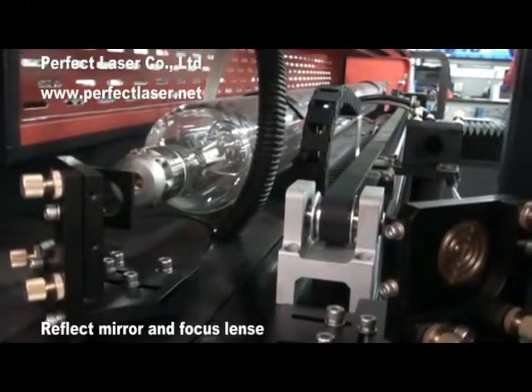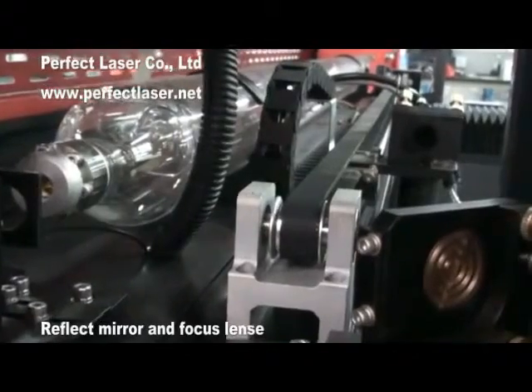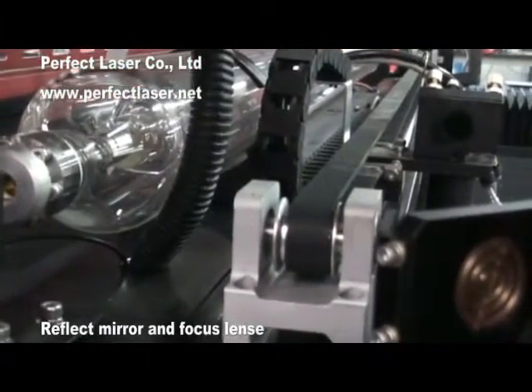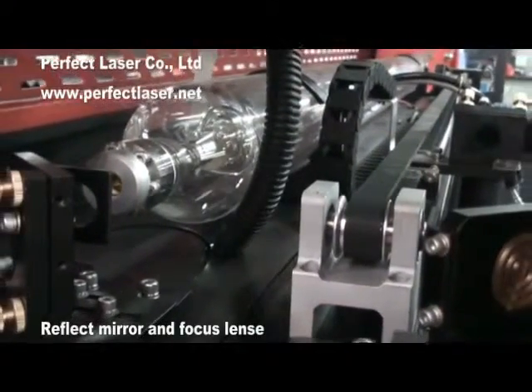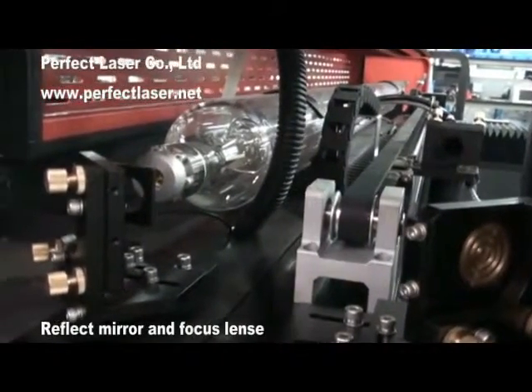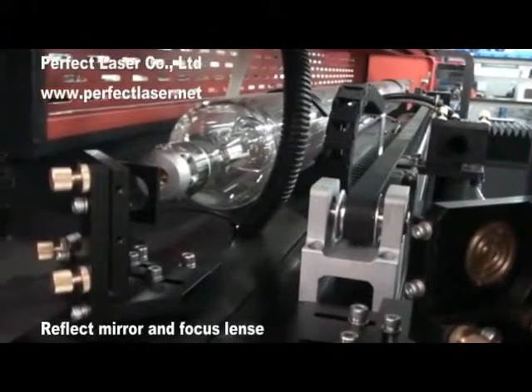USA-imported reflective mirrors and focus lens provide high efficiency and stable laser operation. They have a good reflection rate, higher transfer rate and less laser beam loss. Three 45-degree reflection mirrors can effectively convert light paths to the laser head, making laser path adjustment easy.